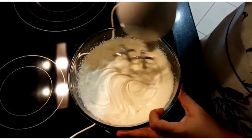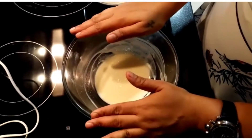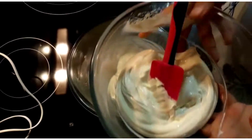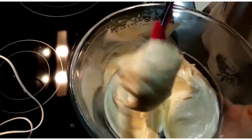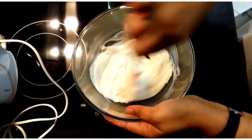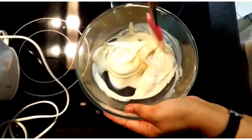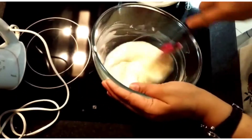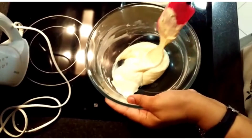Let's start with the third step. This is the white chocolate which was melted and kept for cooling, and this is the heavy cream which I've whipped till soft peak. I'm going to add the heavy cream into the chocolate and fold it in — the chocolate and the whipped cream are now combined very well.